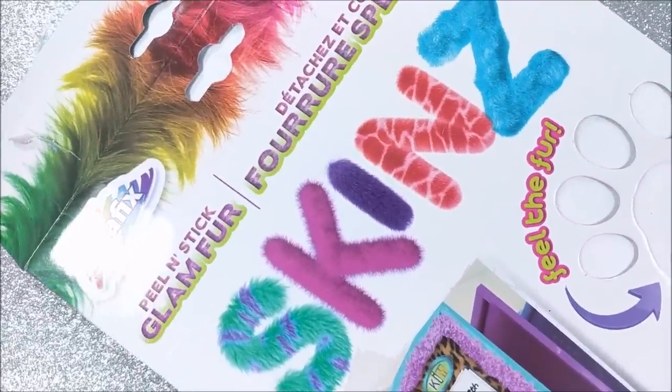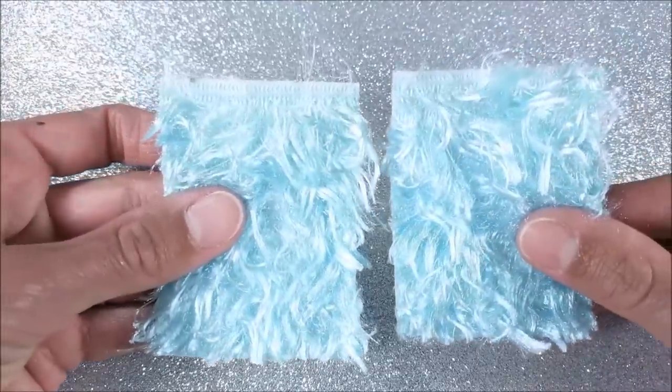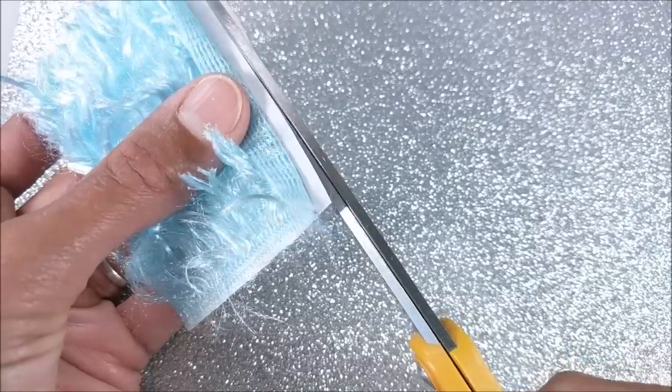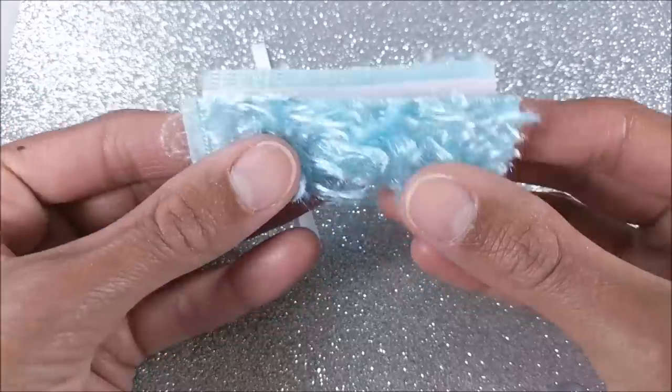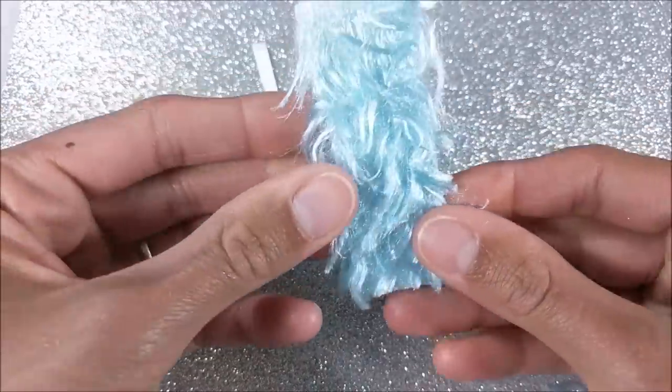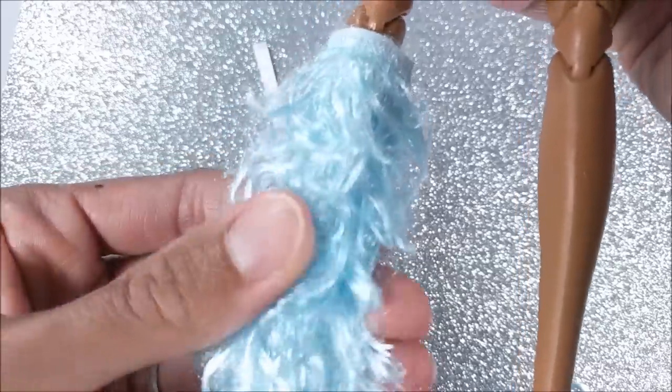And for the little leg warmers, I'm just using these book covers I got at Dollar Tree. I cut to fit. And they have a sticky back, so I cut off a little section. And attach. Then slide up my doll's leg.